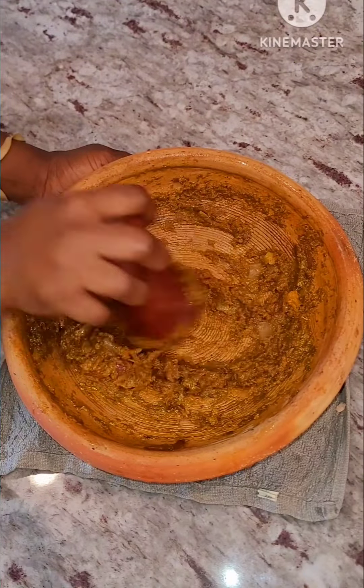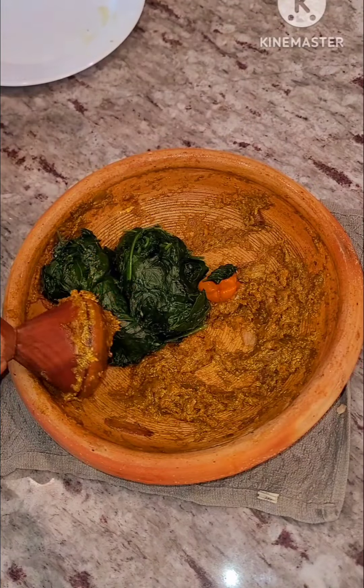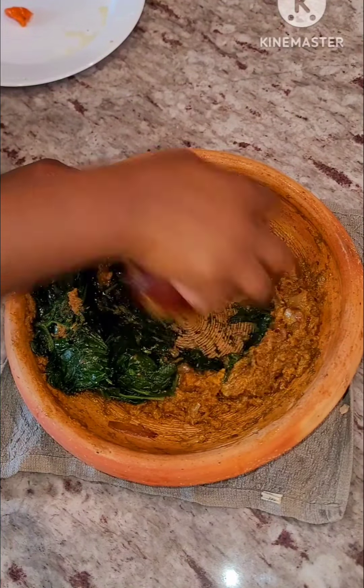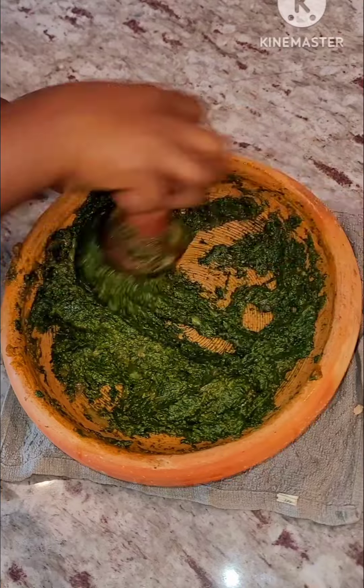I had it so I add it in and then I grinded it. Now I'm adding in my cooked spinach and pepper, and then I'll go ahead and grind everything to my desired consistency. Some people want their abomo chunky, some people want it smooth — so do it to your preferred consistency.